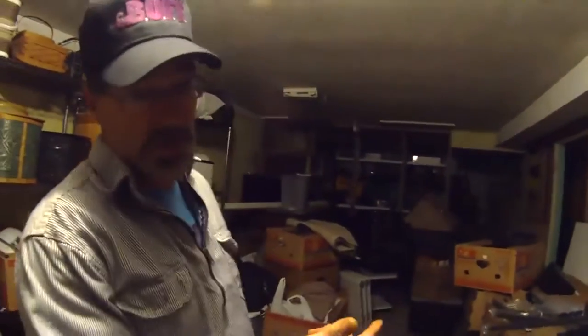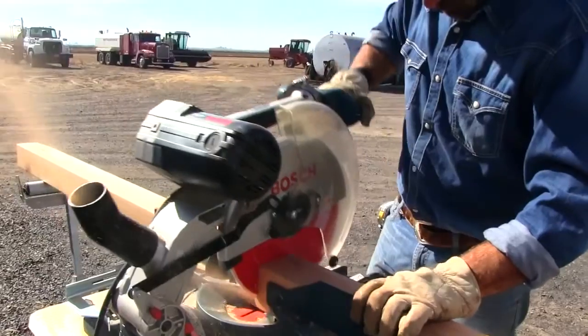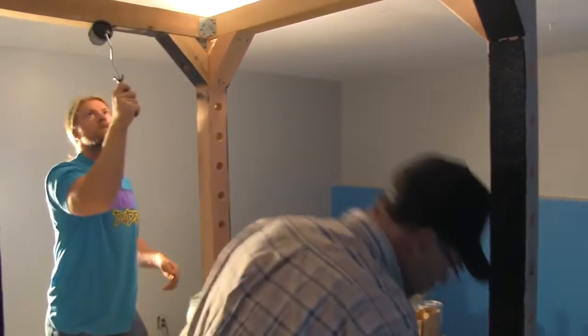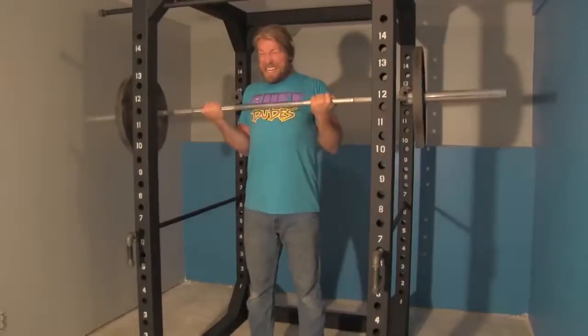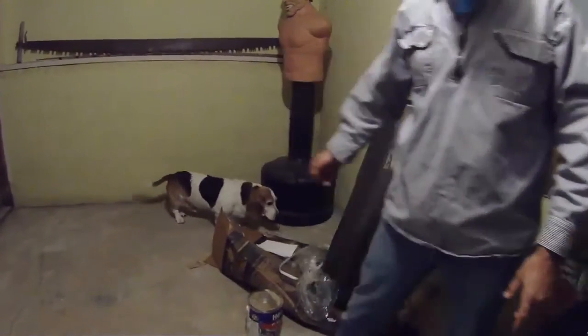Hey, buff dudes, buff girls — here we are at the future buff dude gym. Now it doesn't look like much; in fact, look around, it's a mess. But we're going to change this into a home gym, built by us the buff dudes and the buff girls. Together we'll make this an awesome place where we can work out in the privacy of our home, with the music we want to listen to, the posters we want to see, and even a basset hound.